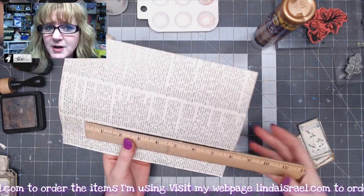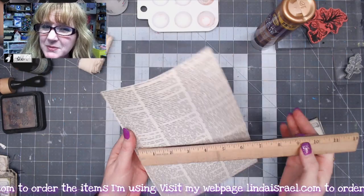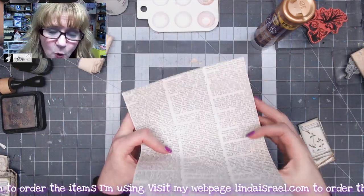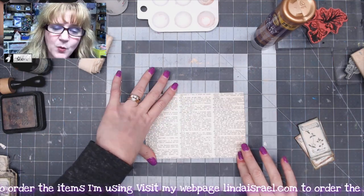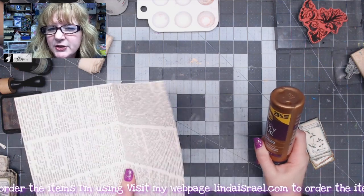I've got here a book page. Depending on your book page and what you want to put on top of it will determine the size of your tags. This is approximately nine and a half inches by seven inches. First thing I want to do is fold this in half — I want it to be sturdy, so I'm picking a book page that has a little bit of heft to it.